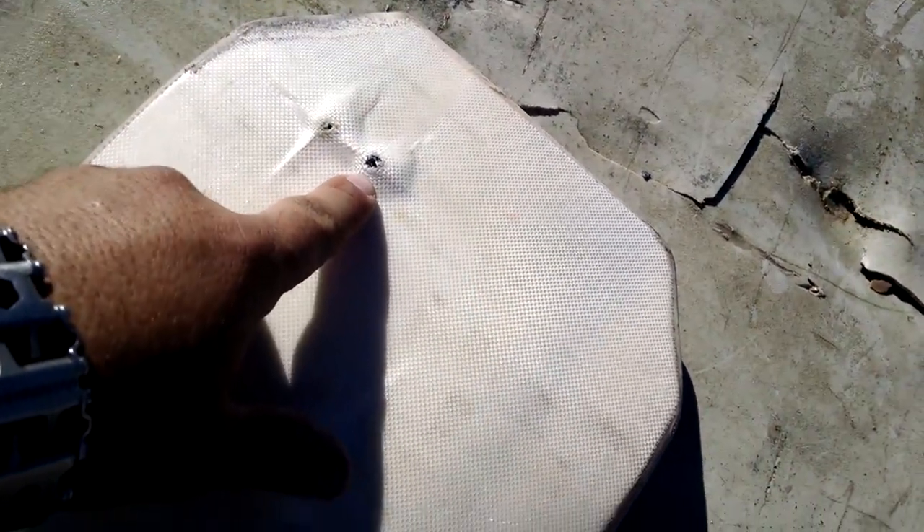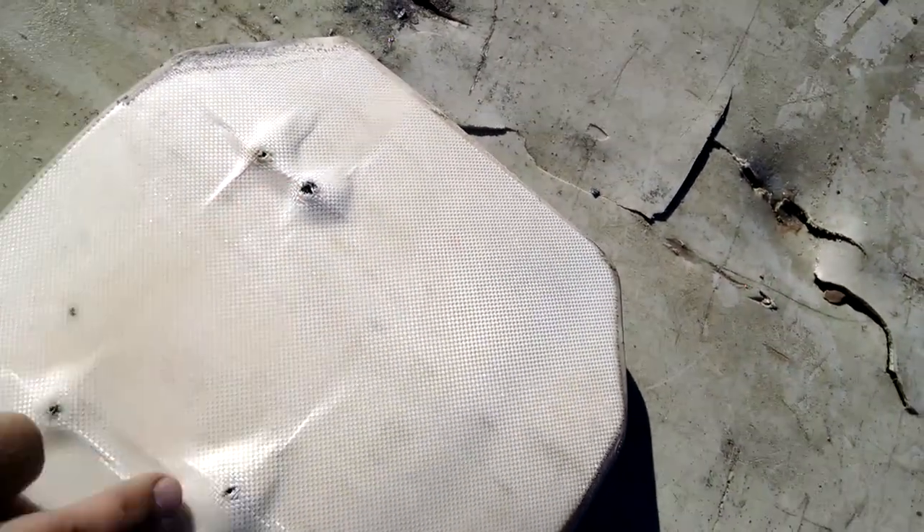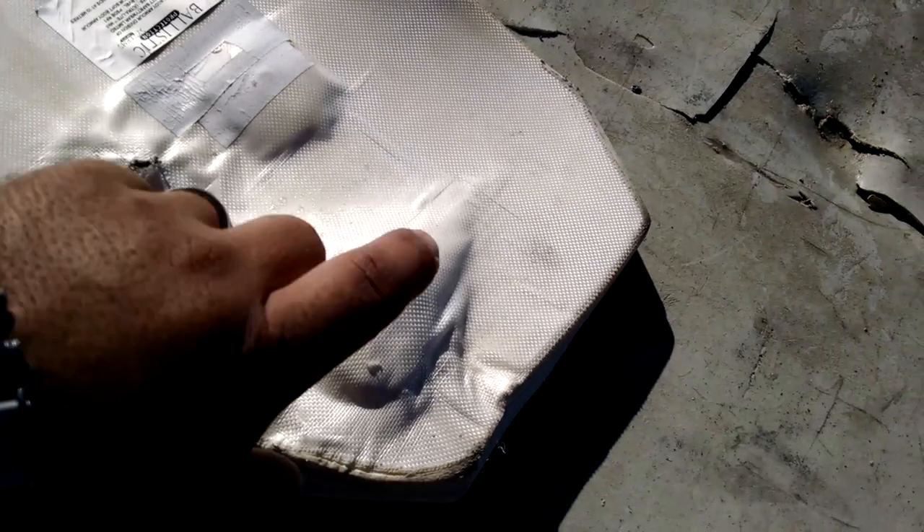That's the new impact, right next to the earlier M855 hit. It obviously just didn't care — didn't really do a whole lot of anything. Even though this is an ICW plate — supposed to be used with soft armor backing it — it still didn't penetrate the plate itself, let alone the soft armor backing.